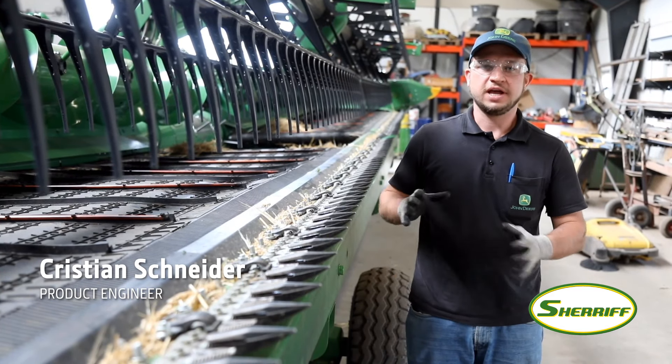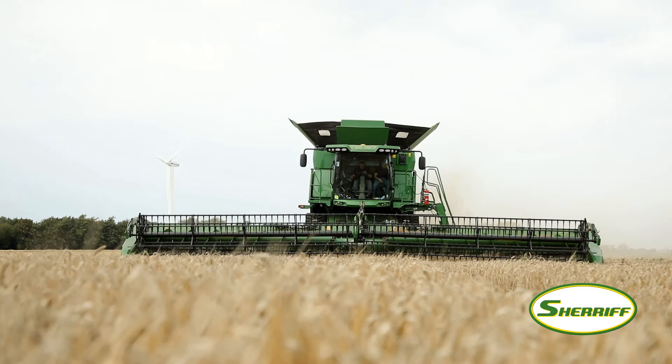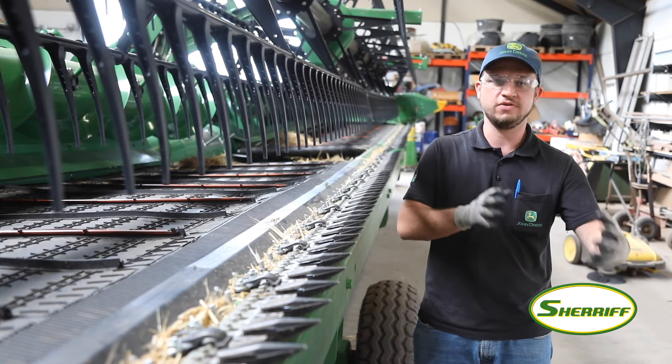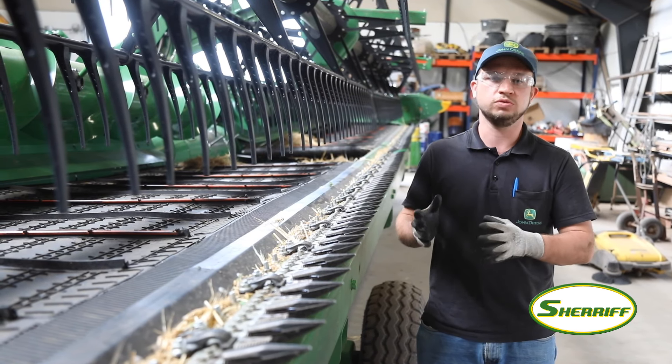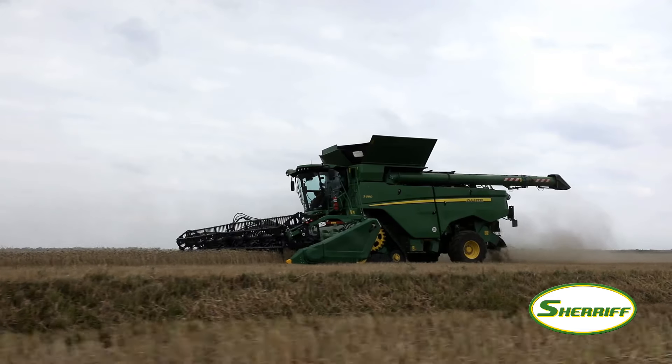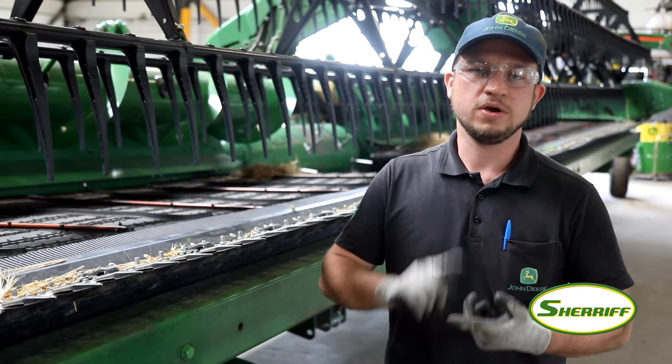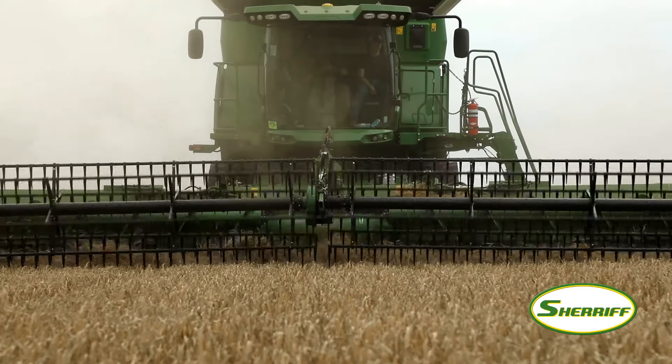I'm here to support the evaluations of the header and the combine — to evaluate it, ensure that the header can feed the combine very well, and to report any issues or failures to the US team. We've already tested this header in oats, summer barley, wheat, and oilseed rape, and the header is performing very well so far and can feed the combine even at high speeds.